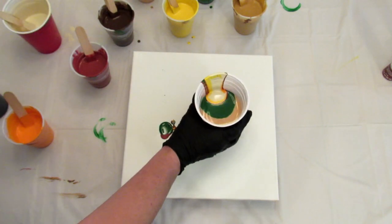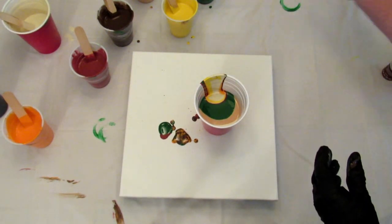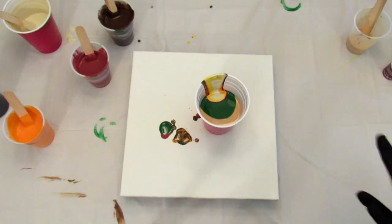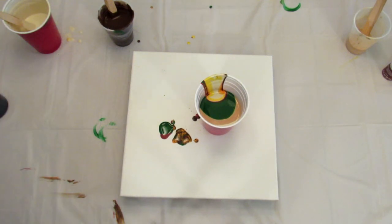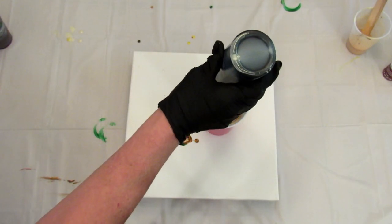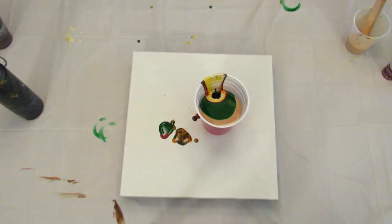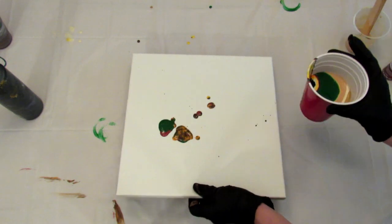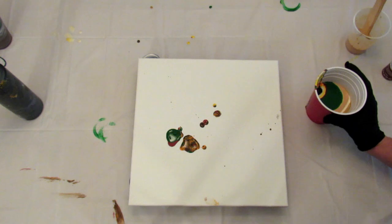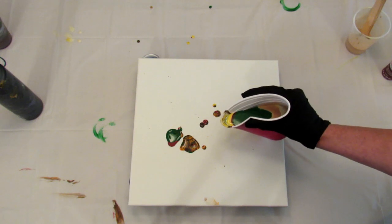I think I have way too much paint. Let me come around to this side and move all of these out of the way. I'm not going to stir this — I want to see what happens when it's just like that. I'm going to add just a shot of black. All right, let's see this — I don't know if you can see, but it's really cool.